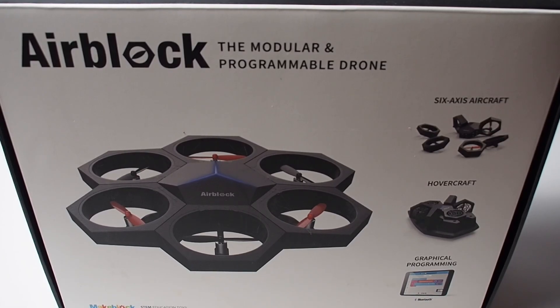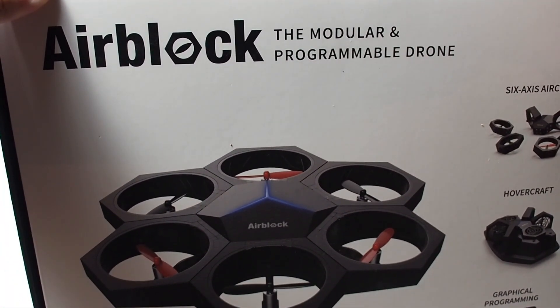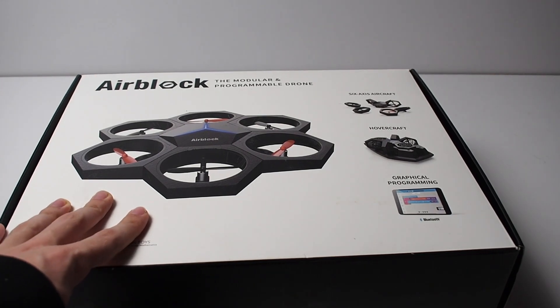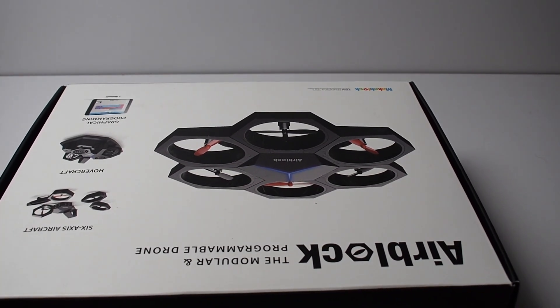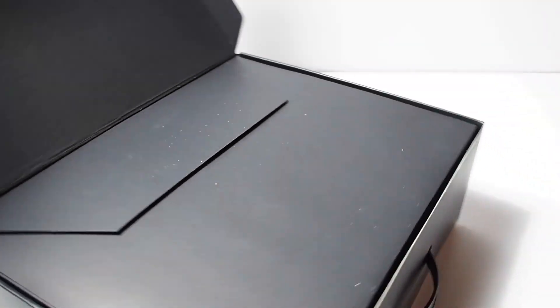How's it going everybody, Nathaniel from RC Insight here. Today I am unboxing the Makeblock Airblock, a programmable modular drone. This is really cool — I've been sitting on it for a couple years and I don't know why I never opened it up. I'm back into YouTube and I am so excited to open this up and get to using it with you guys, because this honestly looks awesome. Let's just open it right up here — it just flips out nice and easy.